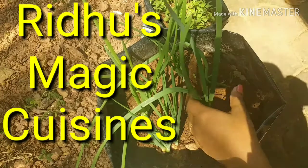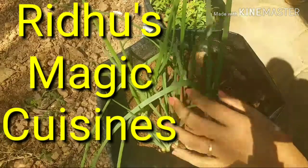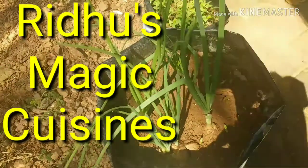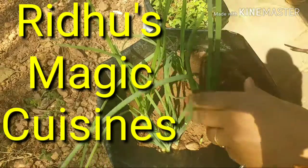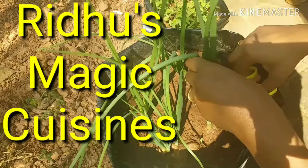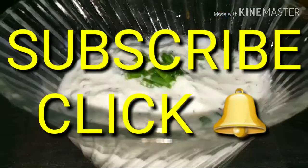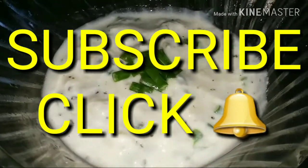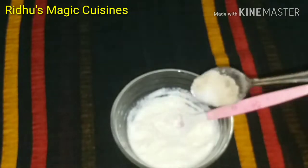Hello friends, welcome to Redo's Magic Cuisine.